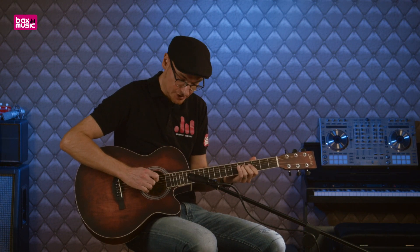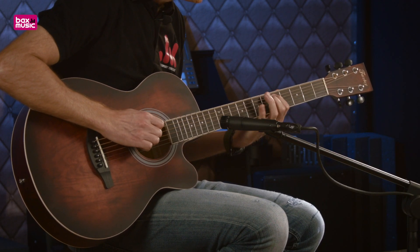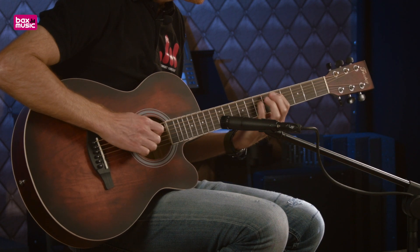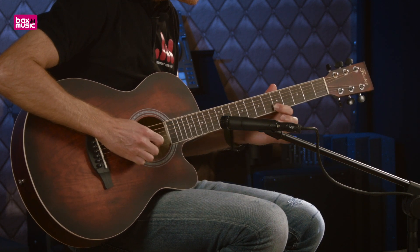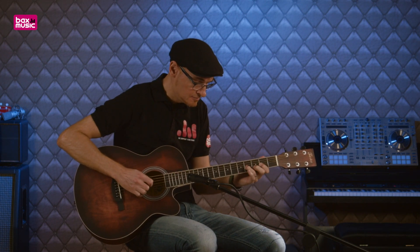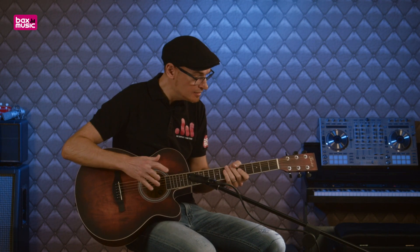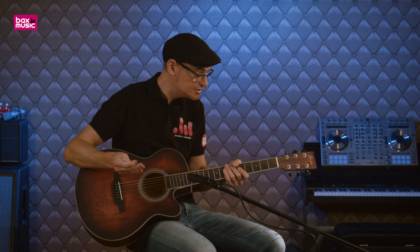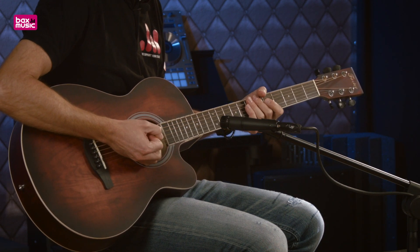On a une très bonne réponse dynamique, c'est quelque chose que je n'attendais pas. Les cordes, la hauteur de corde est très bonne, pas de soucis à ce niveau-là. L'ensemble est très correct, très compact.